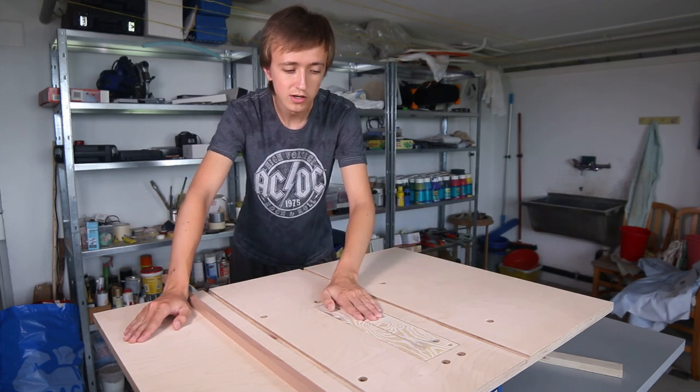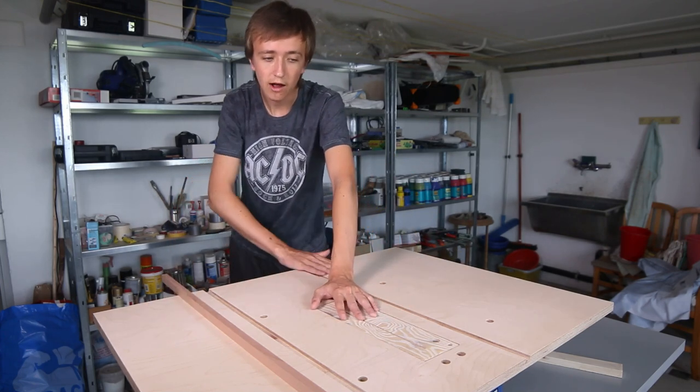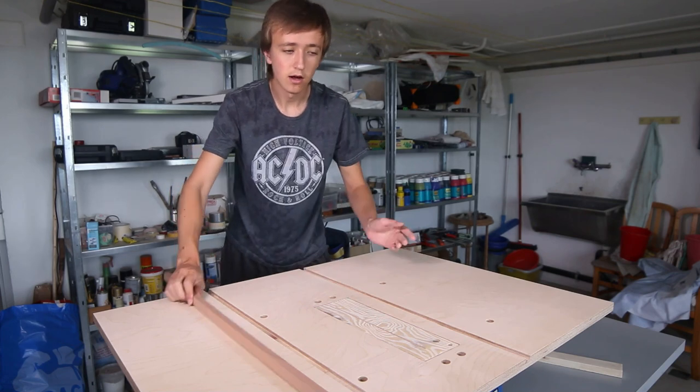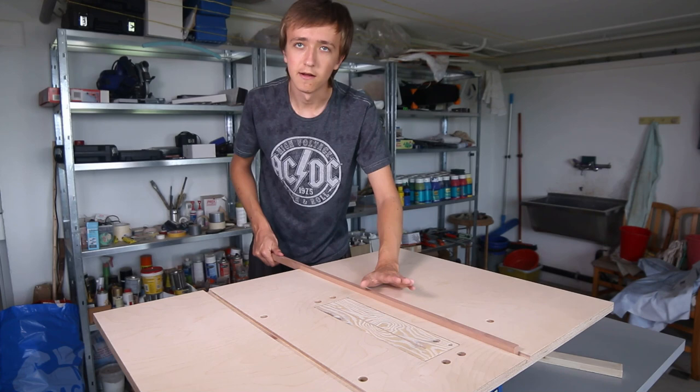Then we made sure that it is perfectly square to all the edges. We made a nice zero clearance insert and we routed those channels that are going to be for the runners — for example for crosscut sleds and stuff like that.